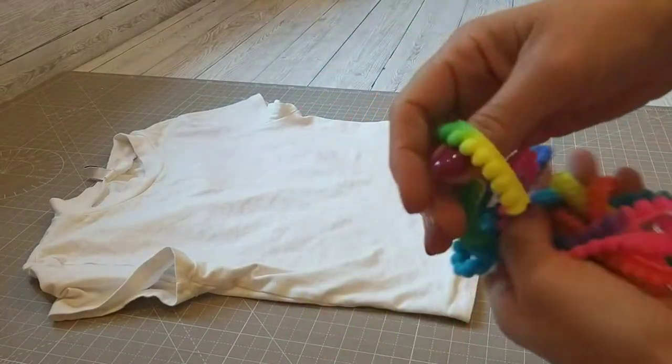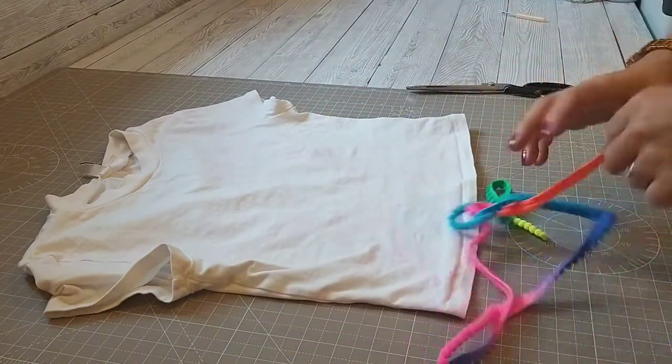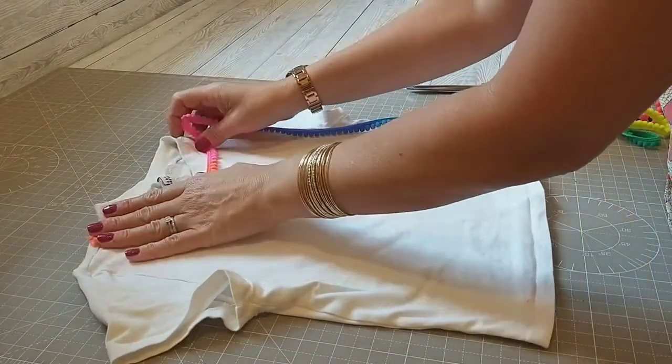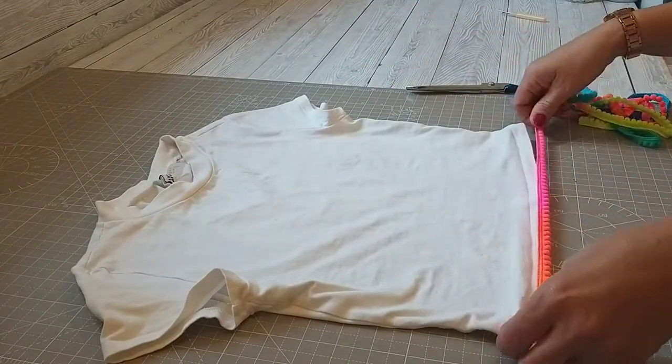I went to Hobbycraft with her and we found these really cute little pom-poms and I thought we can just applique them on. I was having a look whether to do it around the neck, whether to do it along the hem, and I decided I'll do it along the hem to begin with at the bottom and then see how it looks.